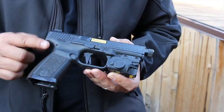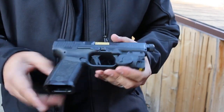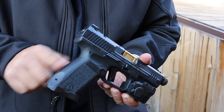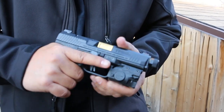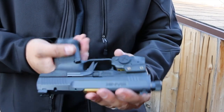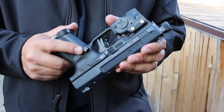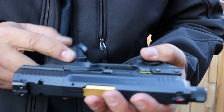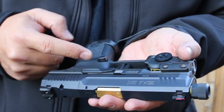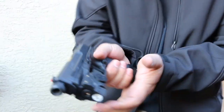The grip has stippling from the factory on both sides — feels good, not too aggressive. The front has more boxy stippling or checkering, and the back strap has checkering as well. It comes with a standard back strap plus an additional one if you want a slightly bigger feel. The magazine release is enhanced — you can swap it out for small, medium, or large sizes, which is a nice touch.